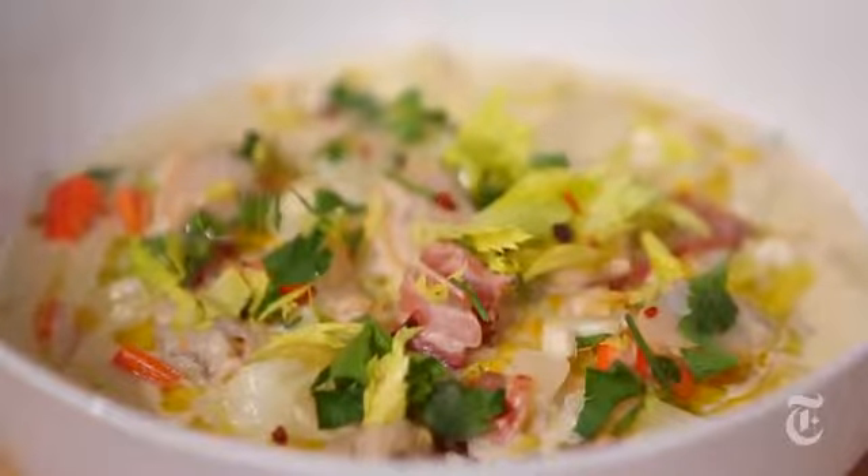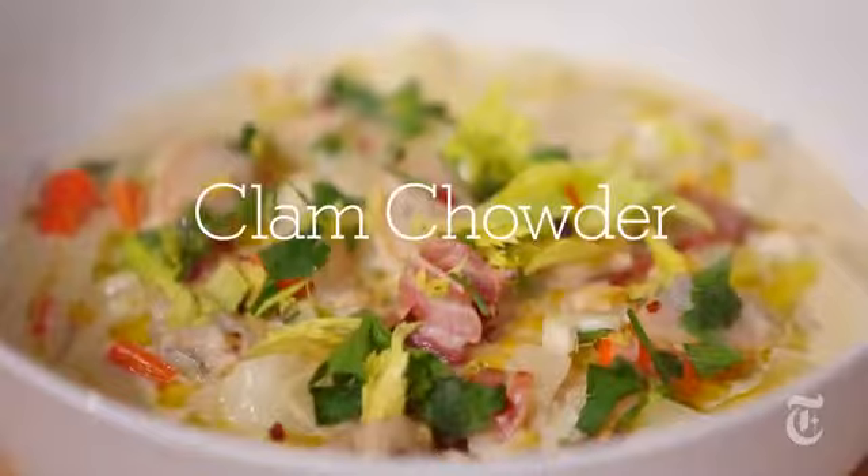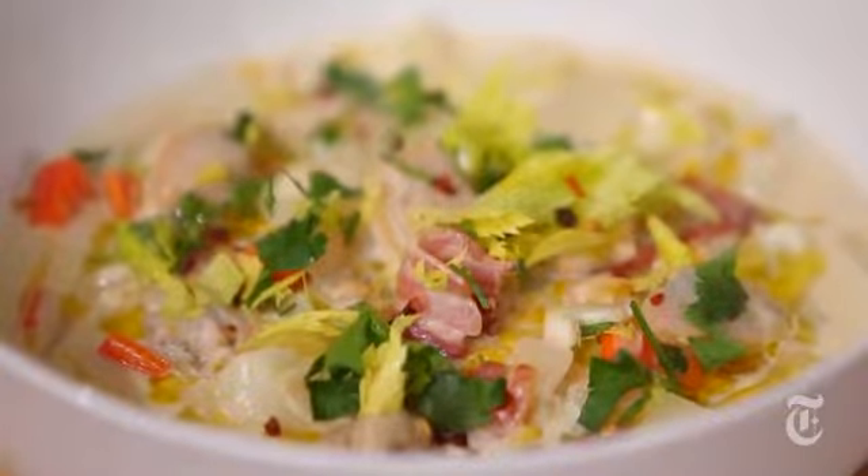I wanted April Bloomfield to come because her food is really bold. She has a great clam and corn chowder that she makes, and I thought this is a very fall New England dish. I wanted her to come and show us how to make that.